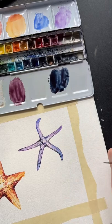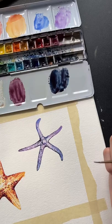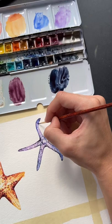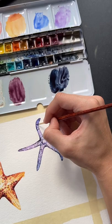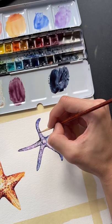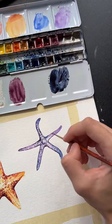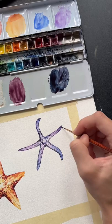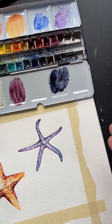I get bored easily too, so I recommend changing up the materials you paint with as well. I paint with about four materials regularly so that I don't get bored with one — I'll go on a kick where I really want to paint with watercolors all the time, and then I get sick of that and switch to another medium. That's a good way to avoid burnout: experiment and try different mediums. There are no rules — you can use materials in whatever way you want.